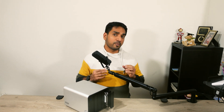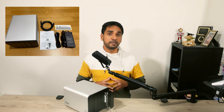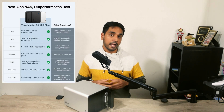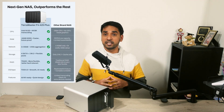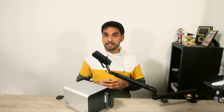Without further ado, let's jump right into it and find out. TerraMaster F4-425 Plus is a four-bay NAS that is positioned to compete directly with mid-range favorites like the Synology DS925 Plus and QNAP TS464. Priced around $500, the F4-425 Plus immediately stands out for having arguably the highest cost-performance ratio and leading hardware specifications in its price bracket. Major players like Synology and QNAP do not even come close in terms of cost and what you get in terms of hardware.